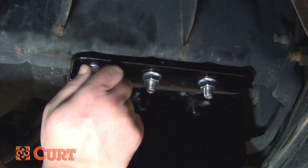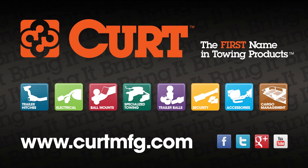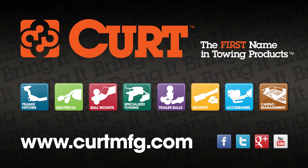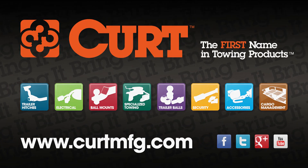Thank you for taking the time to view this Curt installation tips video. If you have any questions or need help installing your hitch, please visit the contact section of curtmfg.com. Thank you.